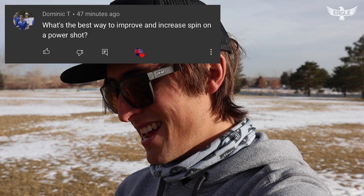Next question is by Dominic T and he asked: what's the best way to improve and increase spin on a power shot? This question I get a lot — people are always obsessed with spin, power, and throwing far. That's everyone's dream. There are ways to achieve that, but I've never thought about it as just adding spin to my drive.